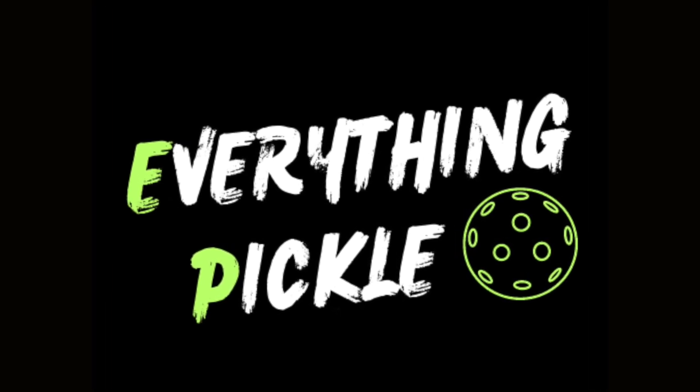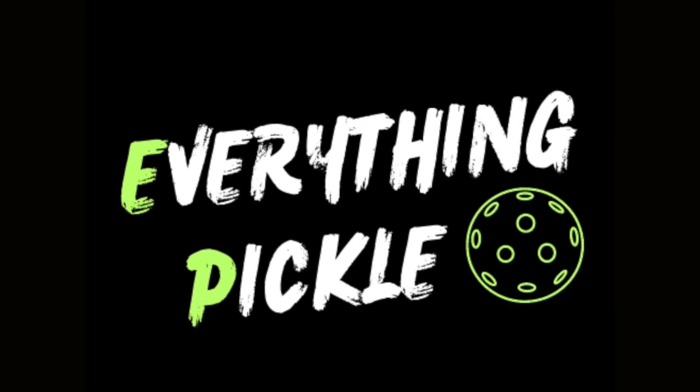Welcome to Everything Pickleball. I'm excited to be talking about the best beginner paddle that I think you can buy on the market today, and that is the Vatic Prism Flash 16 millimeter. This paddle offers so much for what it costs — I just don't think there's another paddle that competes with it, and it's interesting that other companies haven't made their own version with similar specs.